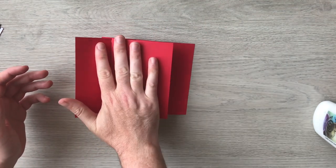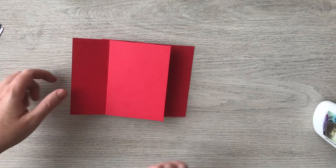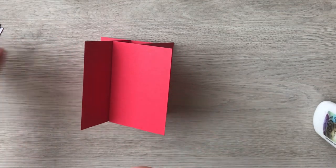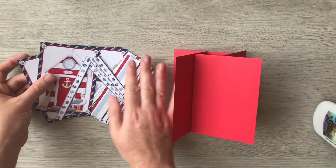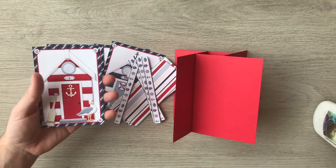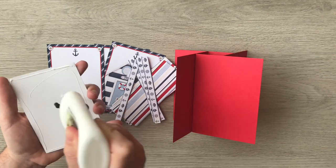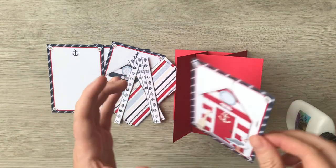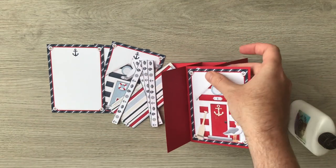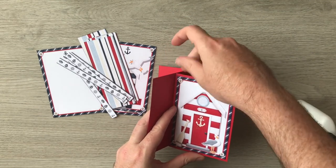When you fold it, it'll fold into a 5x7 envelope. Then it's just a case of decorating it. As I said, I went for the easy option — in the Coastal kit there was this rectangle so I just resized it to fit on there. It's just a case now of going around and gluing them in. I used a little too much glue there, so let me just rip it off and get my Teflon tool.